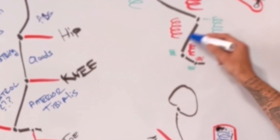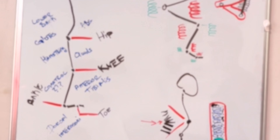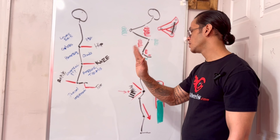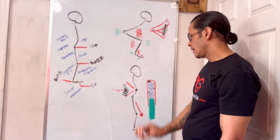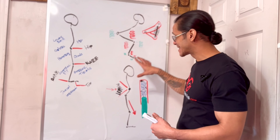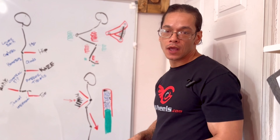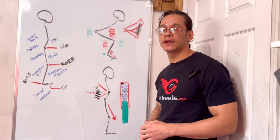At the ankle, the eccentric load is handled by the anterior tibialis, and the concentric load is handled by the gastrocnemius — that presses the gas. Going down to the toe, rebound and compression are both handled by the dorsal anterior tibialis. So if you want to see my suspension work while I'm riding, it has to pass through every single one of these suspension systems before it gets down to the ground — I don't let the wheel use its suspension unless I want it to.